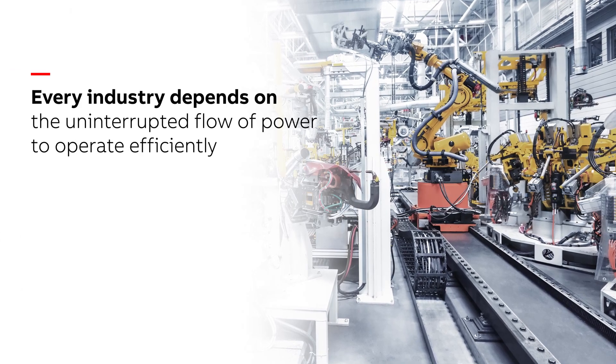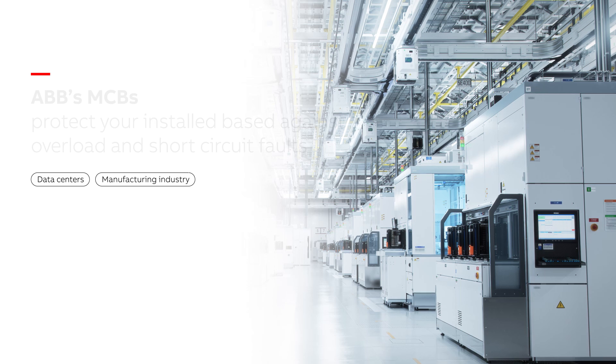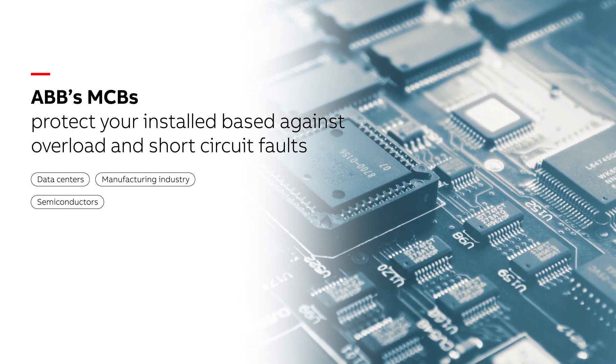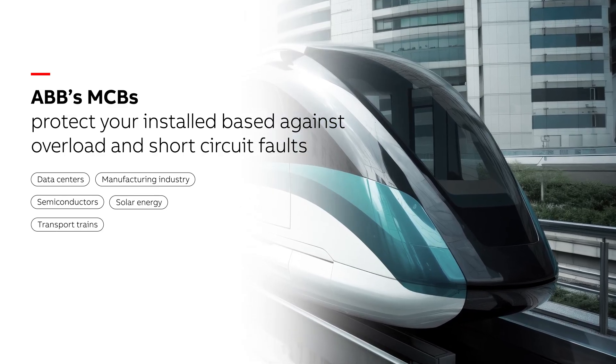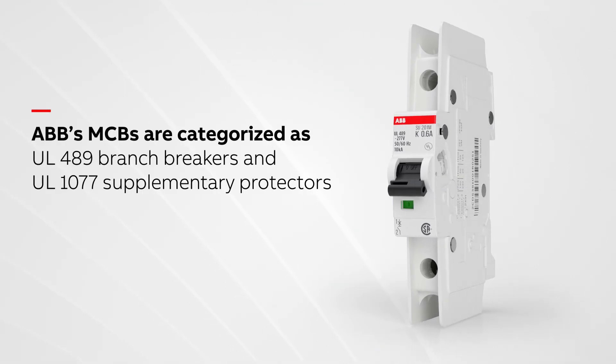Every industry depends on the uninterrupted flow of power to operate efficiently. That's why ABB offers UL certified DIN rail miniature circuit breakers, MCBs, to protect the flow of power and shield your equipment from overload and short circuit faults.